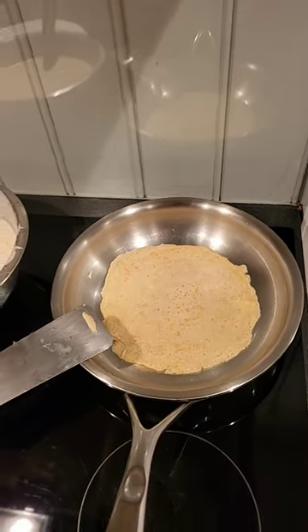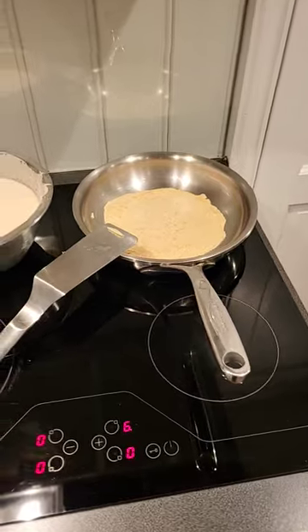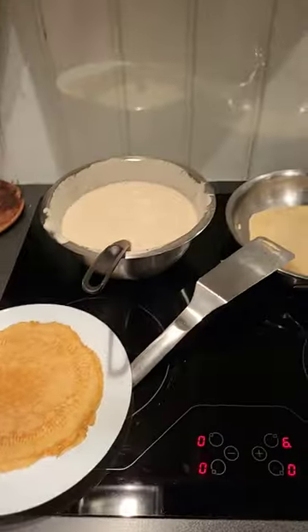I like mine a little lighter, a little soft in the middle. My kid likes his a bit more crunchy, so I have his going a little more.